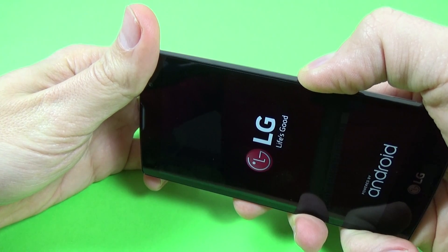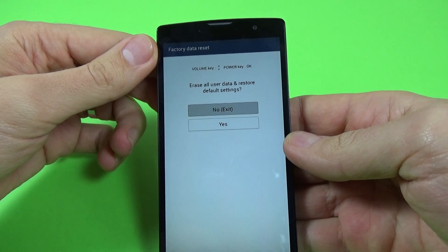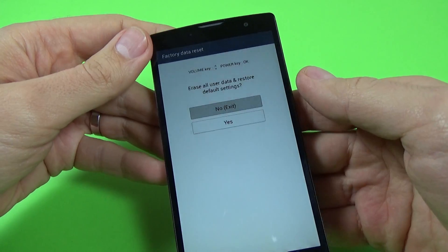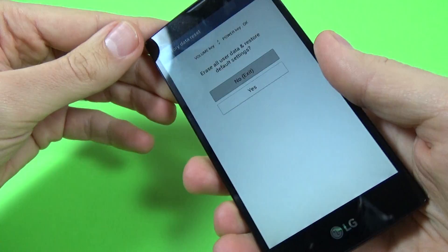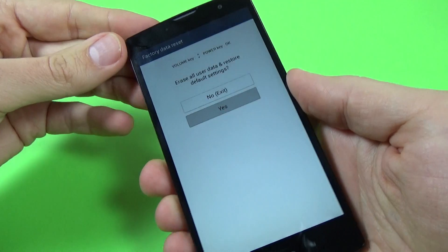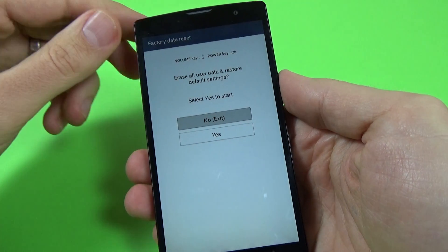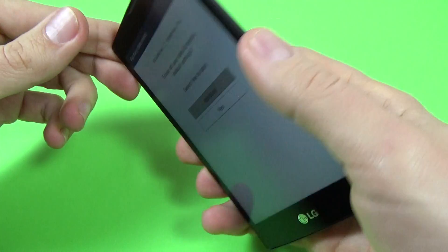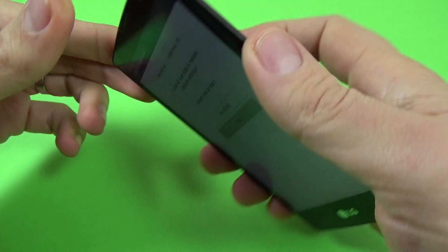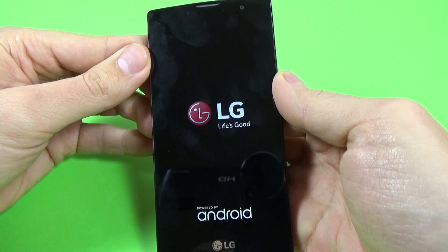This is the recovery menu. Select yes using the volume down key, and to confirm just push the power button. Select erase all user data and restore default settings with volume down, then press the power button to confirm. Now you must wait.